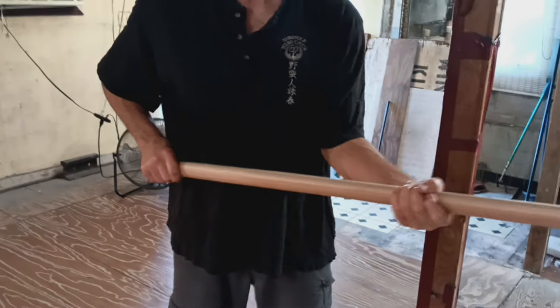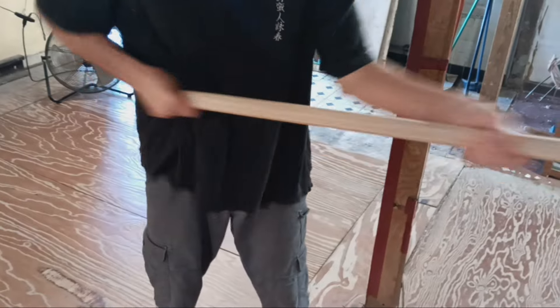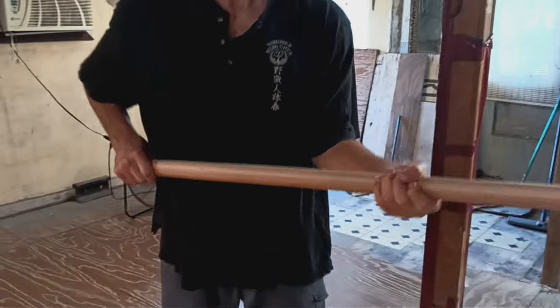Wing Chun is famous for the one-inch punch. The phoenix eye fist is the first hand formation before the application of Chun-Kyu Fotlik, the short force applied to a single point.